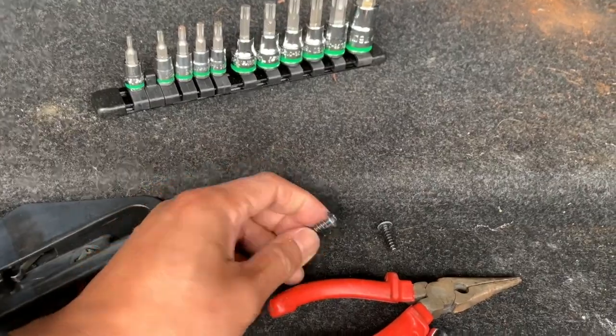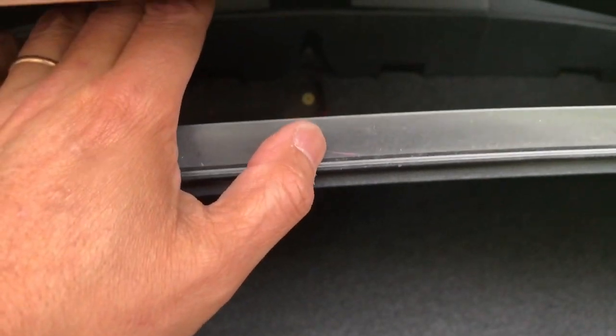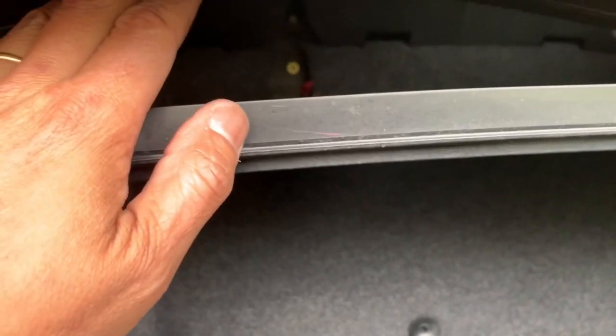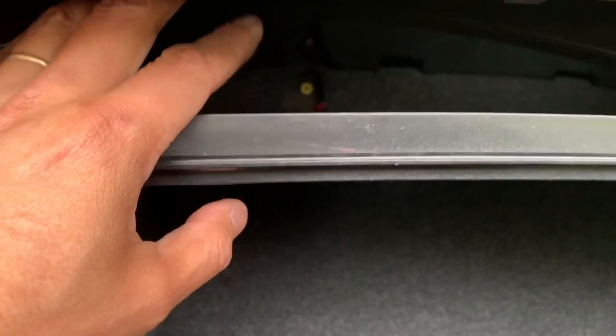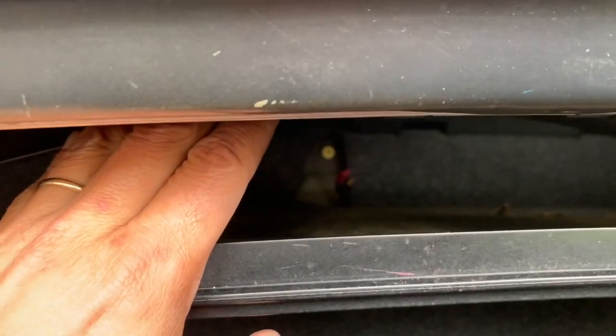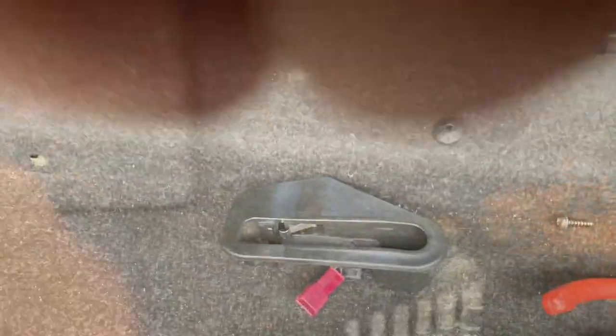By the way, the screws I took out are T15s, just so you know. I got the screws out without needing to take out the whole tray — though ideally, if you take out the tray, life is so much easier. See where the wire is sticking out? That's it. I'll splice the wire and put it back in.